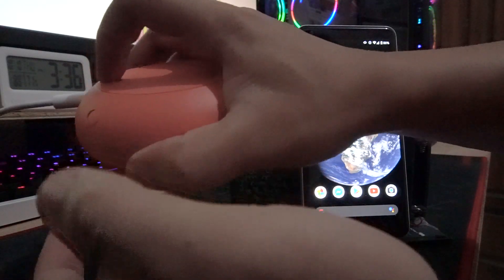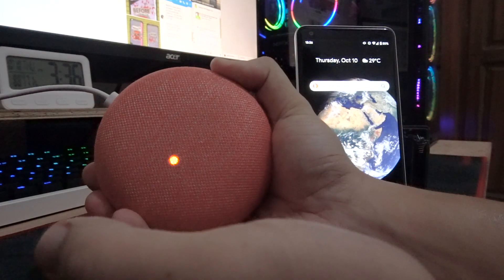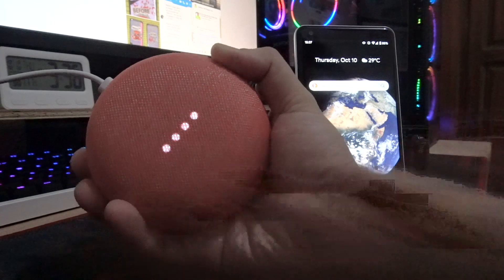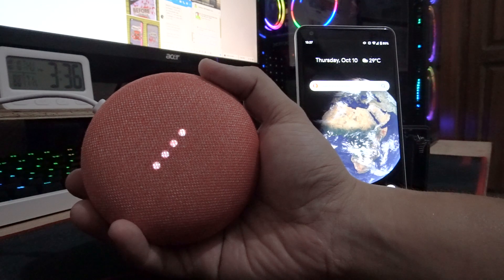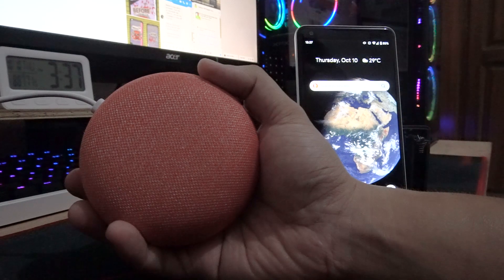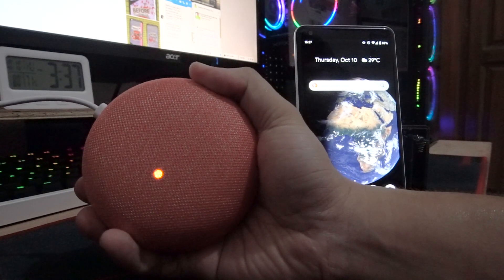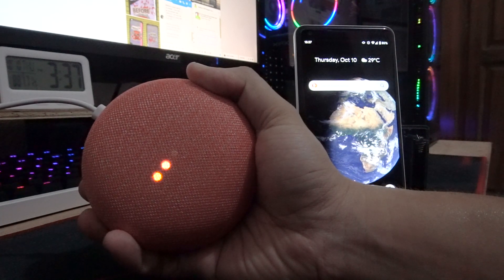When you push the button you can see the orange light and it says 'you're about to completely reset Google Home — to cancel, release the button.' If you release it, it's cancelled. To fully reset the Google Home Mini, you have to keep pressing until you see four orange or amber lights on the device.